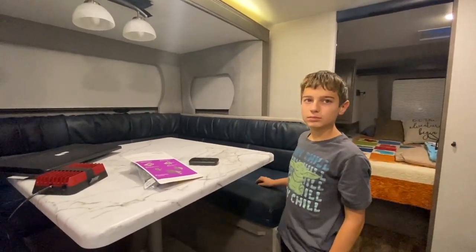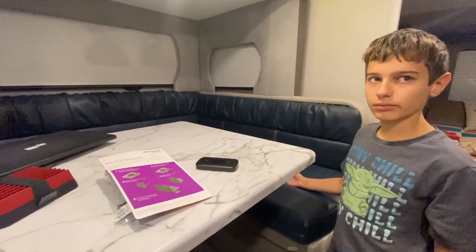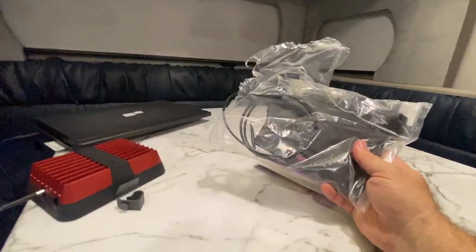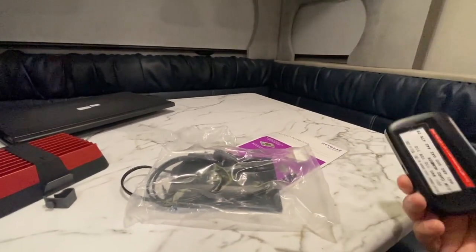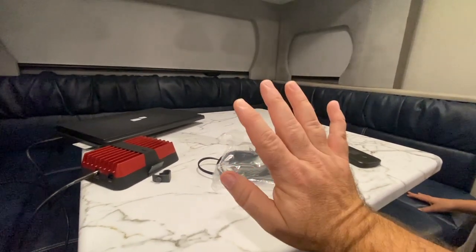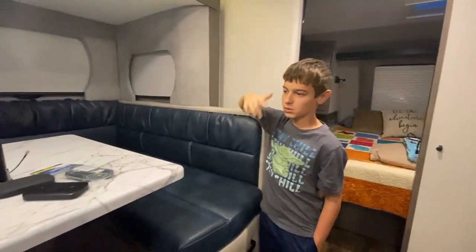Now let's talk about cellular boosters — this is about boosting a cellular signal, not WiFi. With our Travel Data plan we've rarely needed to boost, but here are your options. The first and cheapest option is a directional MIMO antenna from Netgear, available on Amazon. It suction-cups to your window — you point it toward the cell tower and plug it into your hotspot. It's not a true boost, just a little better antenna reception using a directional input.